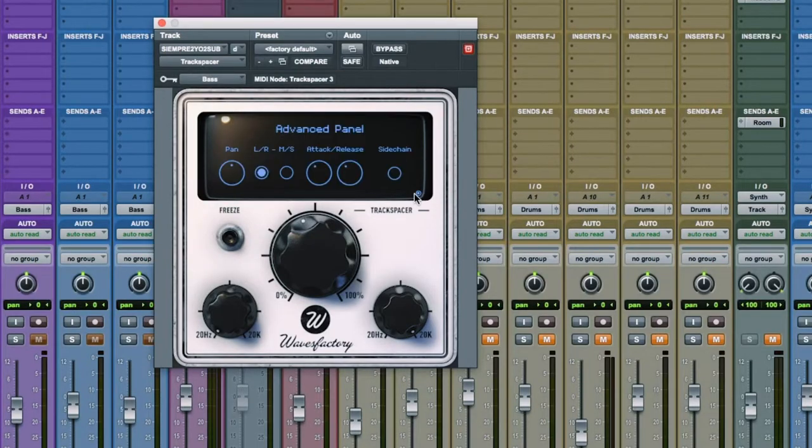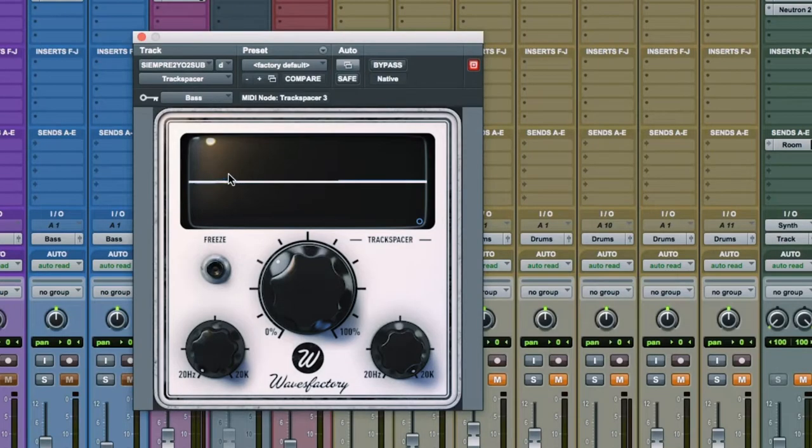Then I put that sidechain into Waves Factory Track Spacer. You can change these parameters — I left it wide open because I was going all the way to the bottom of the frequency scale and this part of it just didn't matter. You can get in here and tweak parameters; in this instance I didn't really need to do that. What I like about this is it doesn't push down the entire signal, only the competing frequencies. So the 808 is sidechained in — you can see it in the blue — and then the push-down you can see in the white.